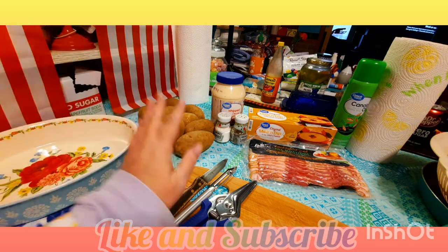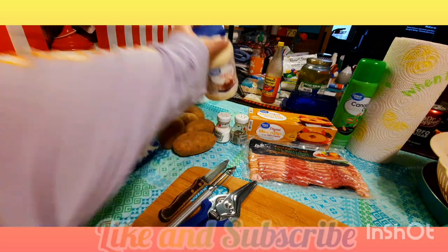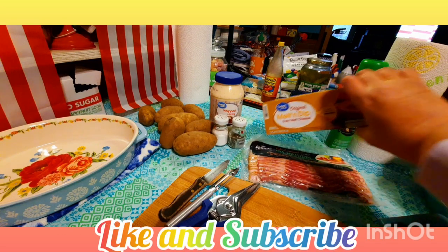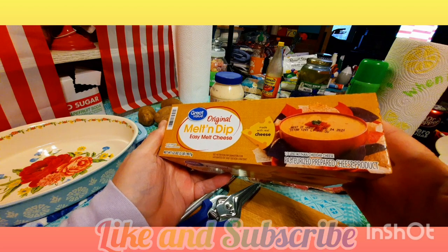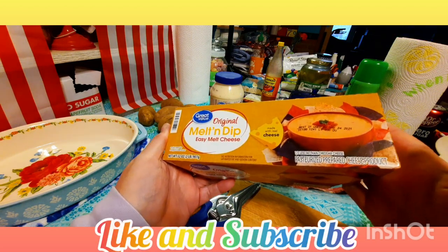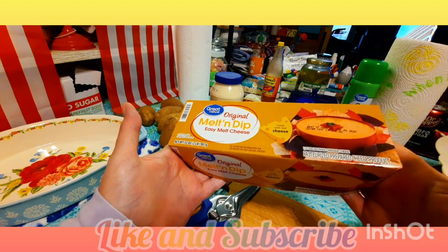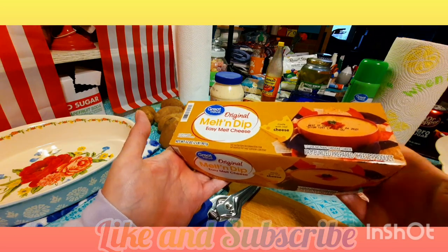For this recipe, I've got about eight medium russet potatoes. I have the Walmart brand of whip dressing, similar to Miracle Whip. I also have the Walmart brand 'Melt and Dip,' which is their version of Velveeta. To me it's just as good if not better, and the price is a lot better — under five dollars compared to Velveeta at seven or eight dollars. It melts the same and tastes just as good.